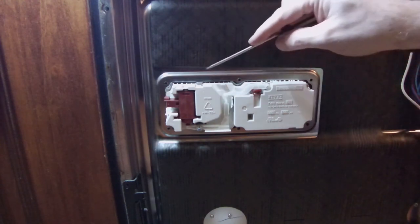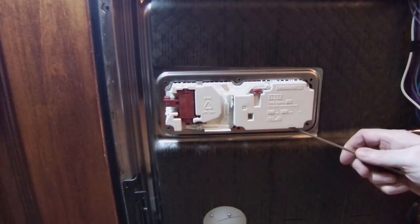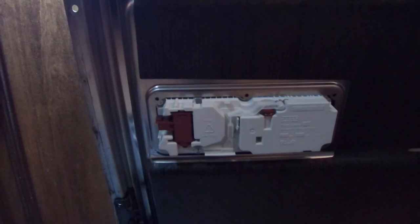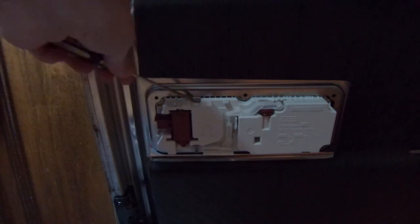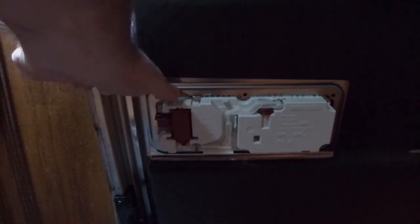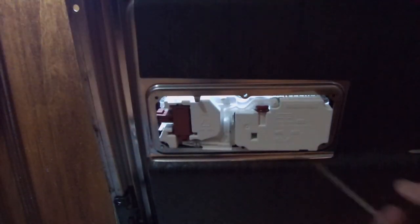There's actually a tab right here — one right here — so it doesn't fall in. I got the door open slightly. Let me try this one so you can see it. I'm going to lift that up. I don't like these types of tabs, but that was that one, and I didn't even need to mess with the bottom one.